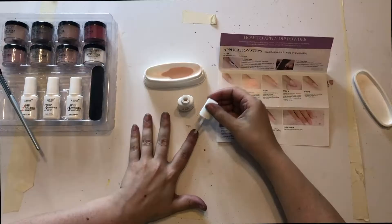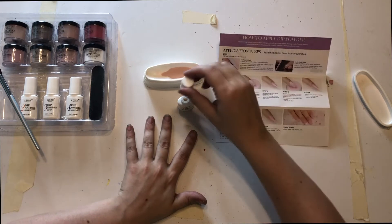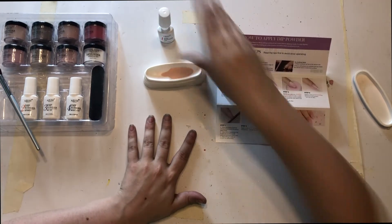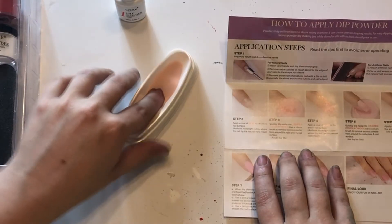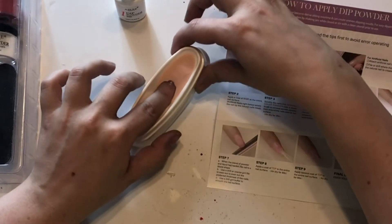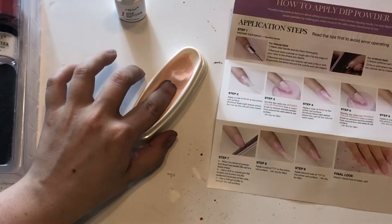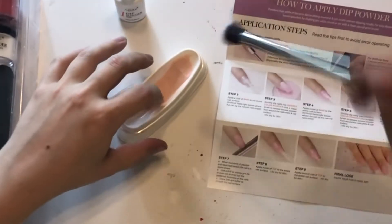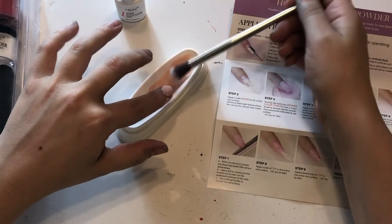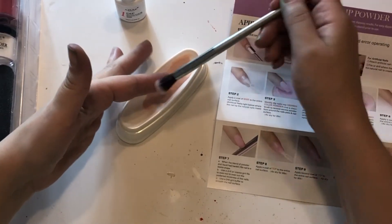So I do one coat of this — shift a nail — and I didn't quite quickly dip it in. Okay, I don't think it needs to stay in there; I just need to then gently brush off the excess and let it sit for 30 seconds.